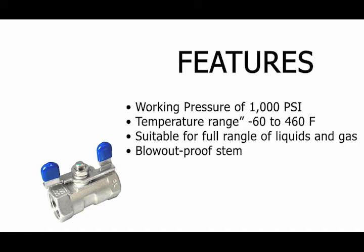Let's take a look at some of the features this product has to offer. The stainless steel ball valve has a working pressure of 1,000 PSI and pure Teflon seals. It comes with a working temperature of negative 60 to 400 degrees Fahrenheit. It is suitable for a full range of liquids and gas, and it has a dual-improved stem.